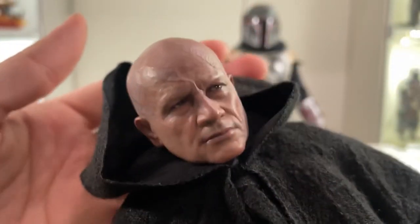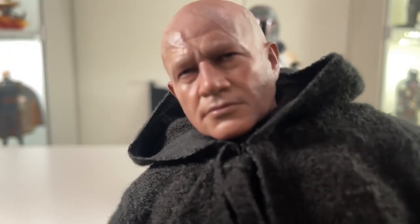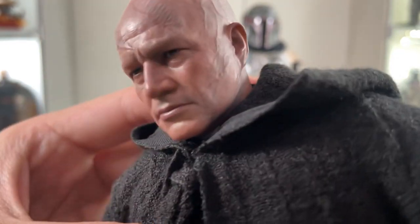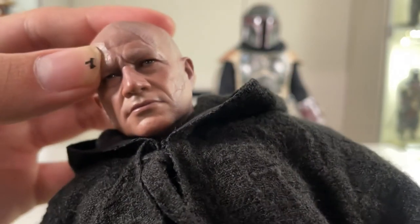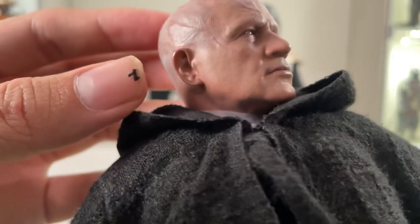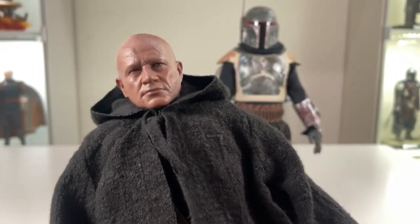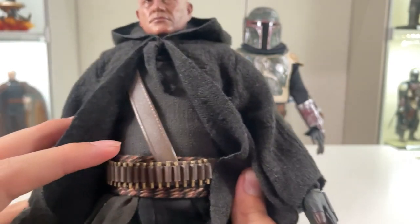I wanted to point out that this head sculpt is ridiculous — look at how crazy that thing looks! It's absolutely insane how accurate it looks like him. It's like a little scary mini figure. The detail on this is absolutely gorgeous — the skin texture, the scarring — Hot Toys nailed the hell out of this. It just looks beautiful. There's really nothing else much to say other than the fact that it's beautiful.